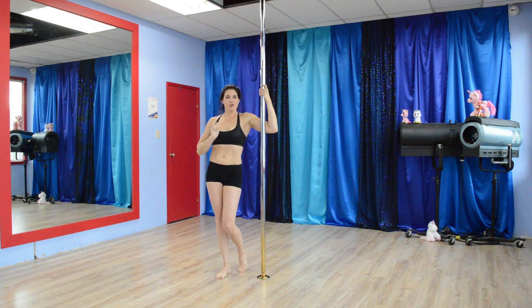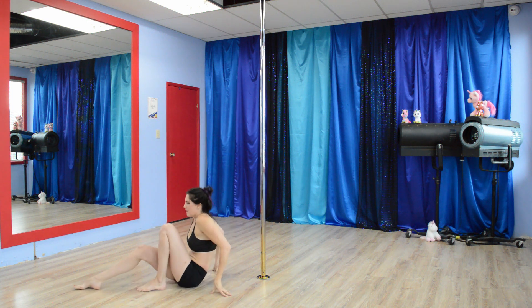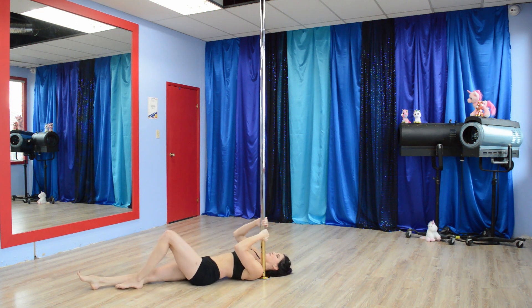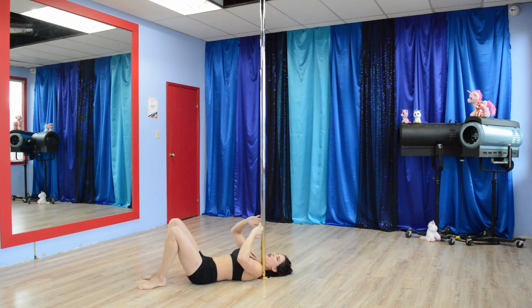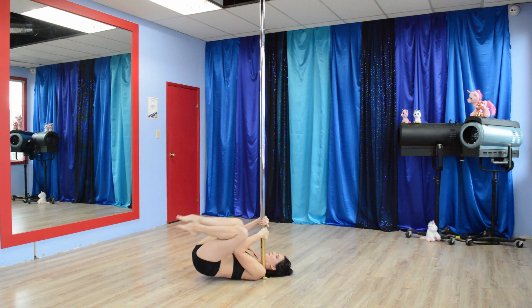Next one is on the floor — this is the Floor Shoulder Mount Crunches. Come down, get the pole right up into your shoulder. The hand on the same side as the shoulder you're on is at the bottom; the outside hand is at the top. You're going to push the pole this way in order to lift your hips. It goes: up, up, extend, down.